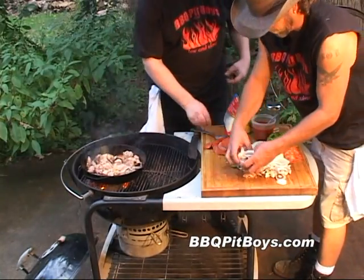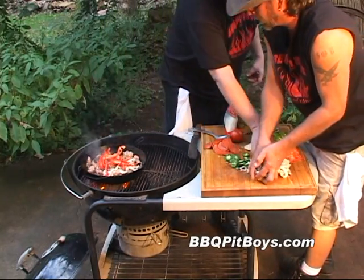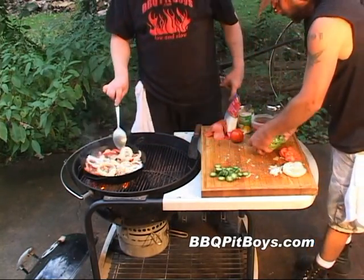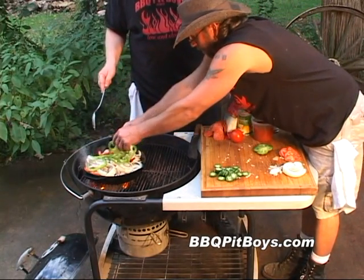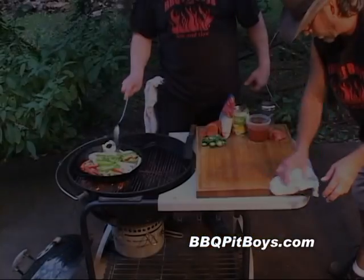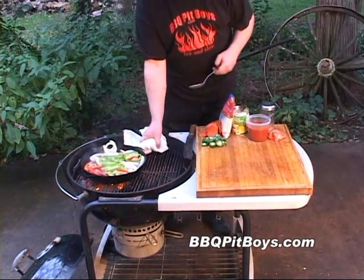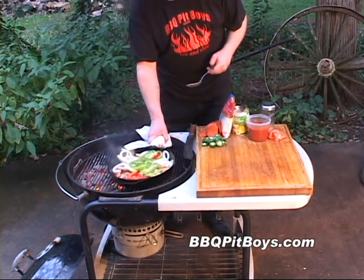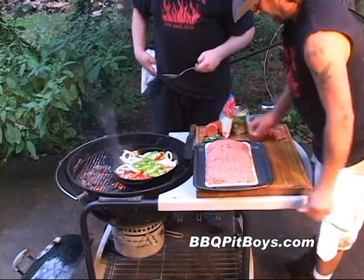Now here we've got some cut up mushrooms, and we've got some red bell pepper, green bell pepper, and some onion. And you want to cook them al dente — you don't want to overcook them, you just want to basically soften them up a little bit. These are almost ready to go; I'll pull them off the grill.